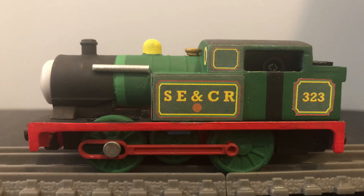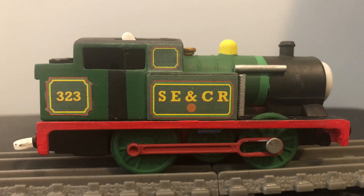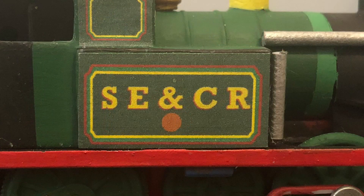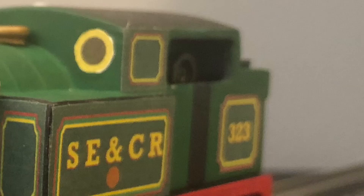Anyway, the modifications that were done to the original Trackmaster Thomas was shortening the side tanks, a flat running board at the front, a boiler for the part that was missing, and getting rid of one of the cab windows. To extend the side tanks so that they are separate from the cab, I used pieces of plastic from a Trackmaster 2 Thomas. The same was also done for the coal bunker, which was also shortened because the original Thomas one was too tall.